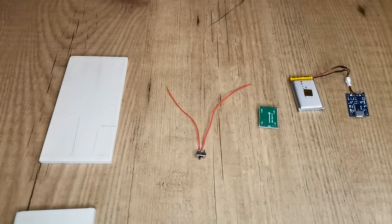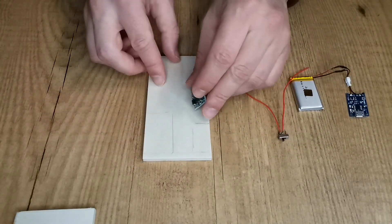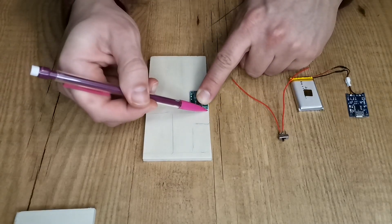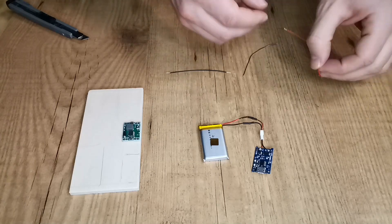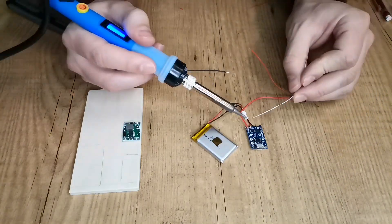This is the step-down module. The arrow shows the direction the energy flows. Then we need to solder the on-off switch button to the battery protection board.